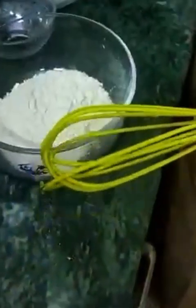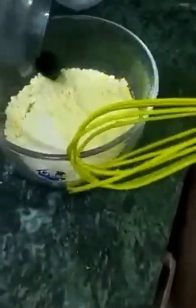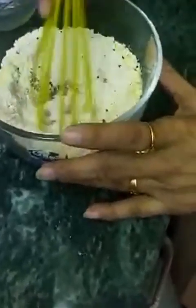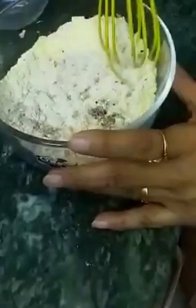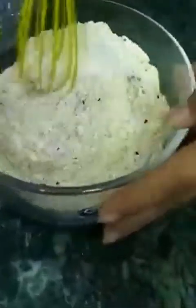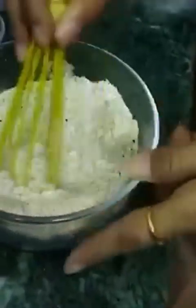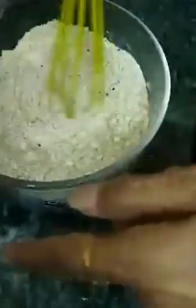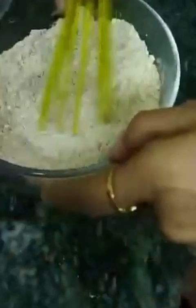I'm putting all my ingredients into a bowl. Firstly I have to mix it well — like this. We must take care that it is mixed well and properly.